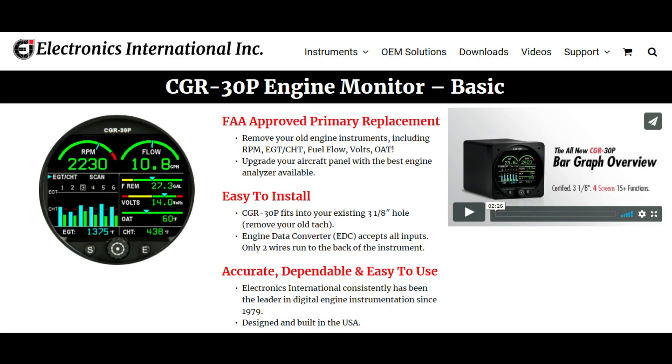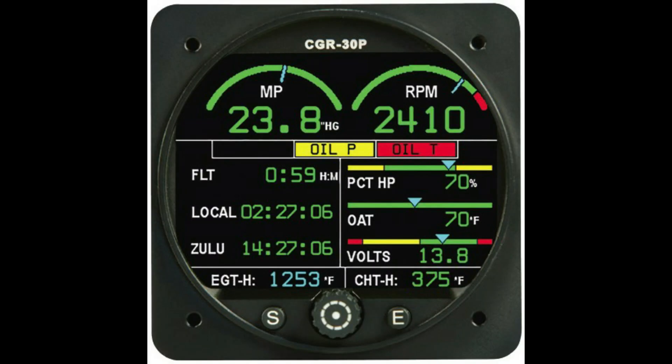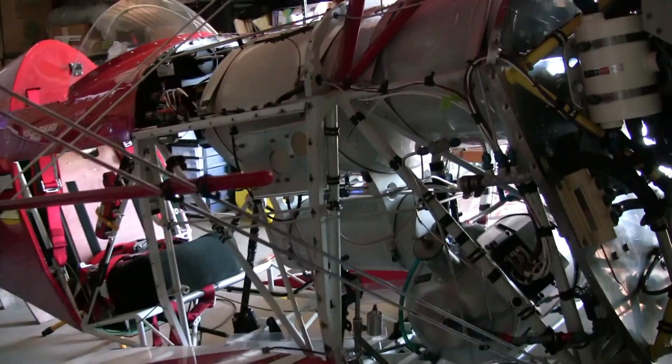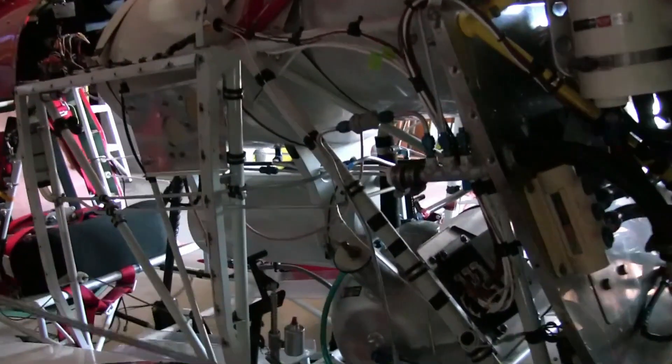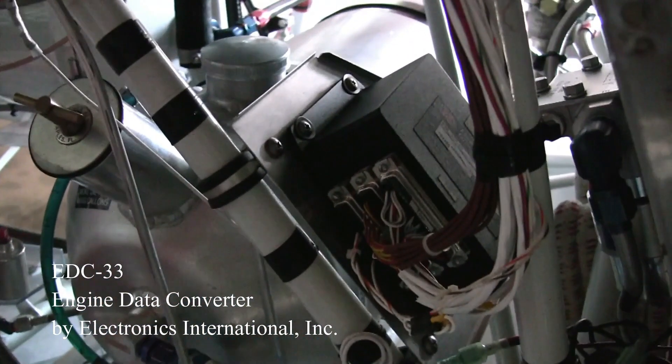The CGR30P is a 3⅛ inch sized, full-color, sunlight-readable display, which is designed to replace many existing engine instruments. It is configured with an EDC33, which is a remote mounted engine data converter that converts data from probes and transducers and sends them to the CGR30P.